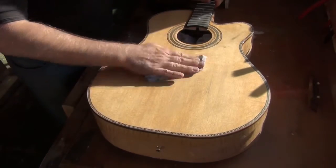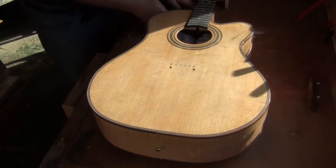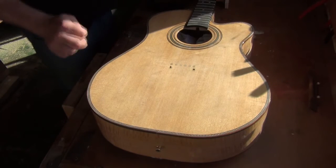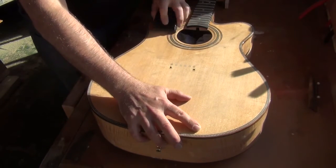Wipe away the slurry frequently and rinse the paper to prevent it clogging. Periodically examine the surface against the light to see where the surface needs more flattening. Leave the edges of the guitar until the last, as too much sanding here is likely to result in sanding through to the wood.